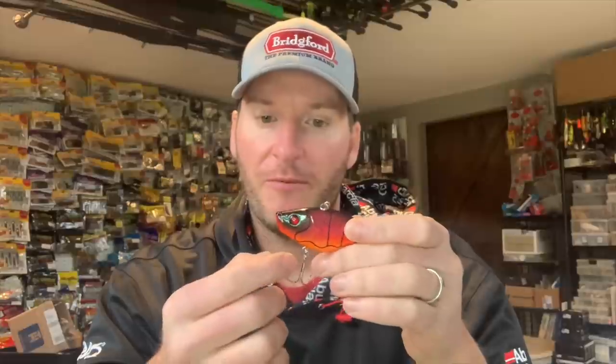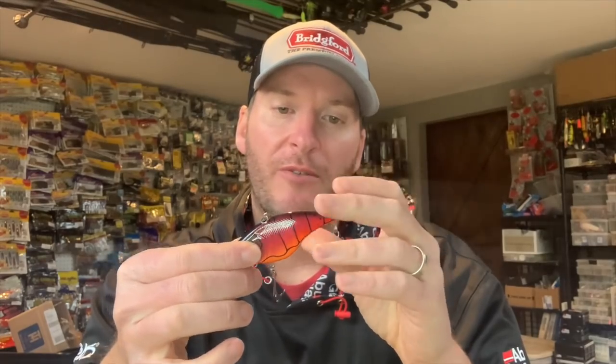This bait will now come through that grass so much better — it's amazing the difference you'll get. When you go to rip it, you're ripping it more clean out of the weeds because it's not buried in them. That front hook is the one that normally catches on the weed stalks.